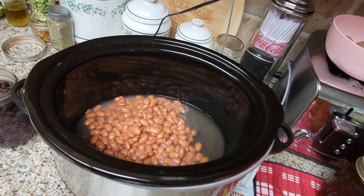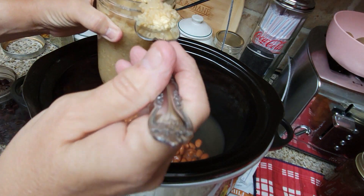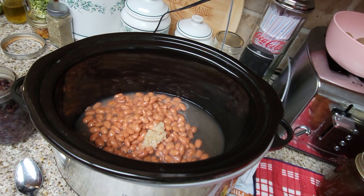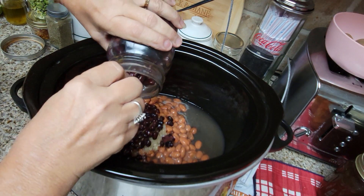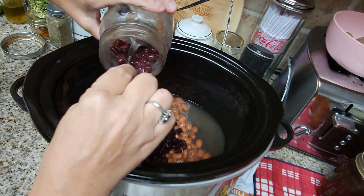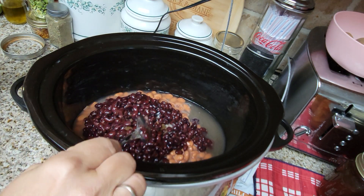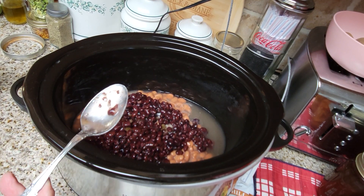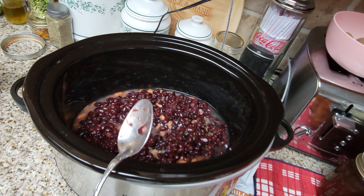Now I'm going to be adding some of my garlic — I like garlic, just going to add a little bit. This is some of my minced garlic that I do at home. Then I'm going to put the black beans in there. Because this recipe has cream cheese, you cannot can this afterwards. But it does freeze very well — I freeze any leftovers in food saver bags, Ziploc bags, or plastic containers. It freezes wonderfully and is delicious heated up.